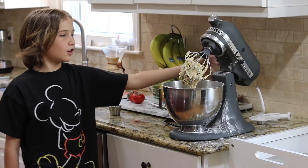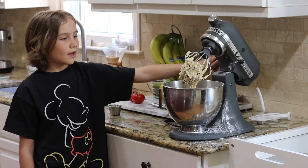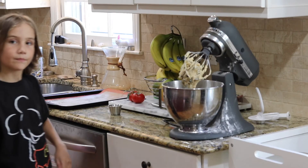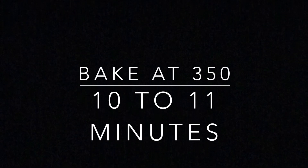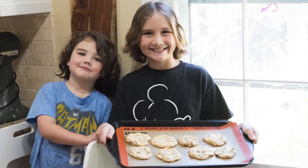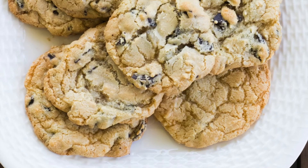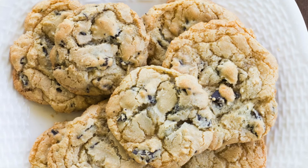Once your dough is ready, you can put it on your baking sheet. Mix it together. Thank you.